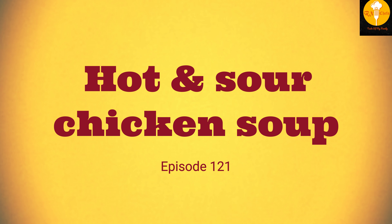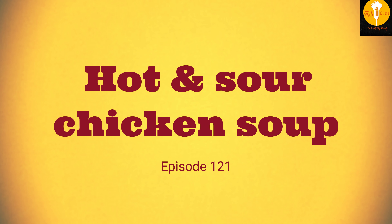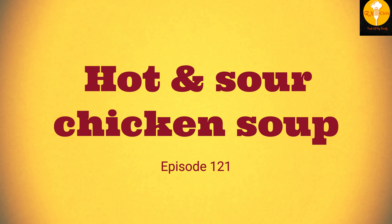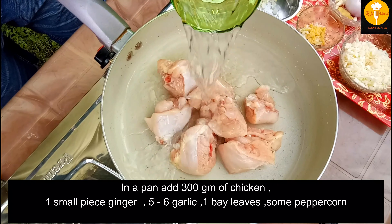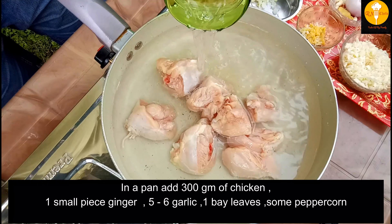This is the chicken. We are going to eat the chicken. First, we are going to eat chicken on the bone. It is about 3 grams of chicken.